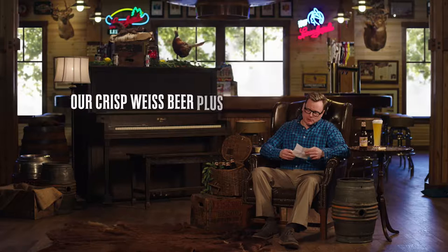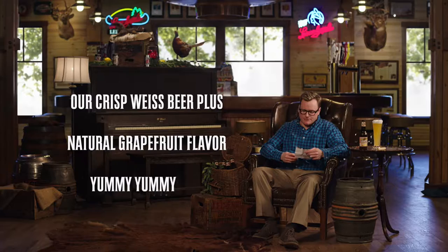Our crisp Weissbier plus natural grapefruit flavor — yummy, yummy, yum. Well, there you have it: a shandy worthy of fine poetry.